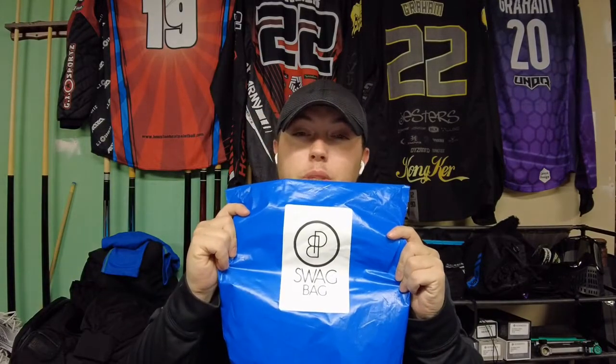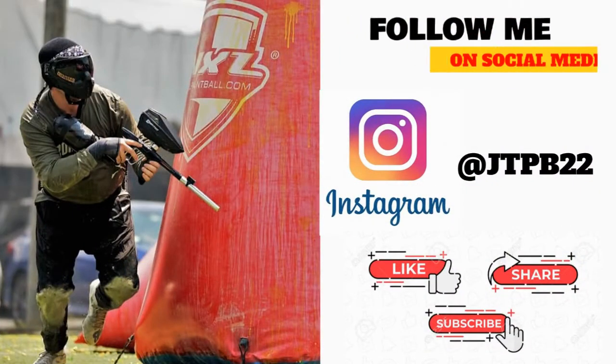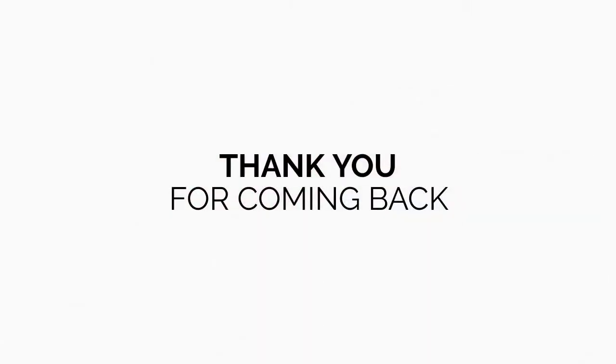What up guys? Thank you for coming back and checking out the channel. On today's episode, we are reviewing the PB Swag Bag, the December edition. Welcome back. Thank you guys for coming and hanging out. Hope everyone is being safe, getting out and playing paintball. Like I said, on today's video, we are going to be reviewing the December edition of the PB Swag Bag.